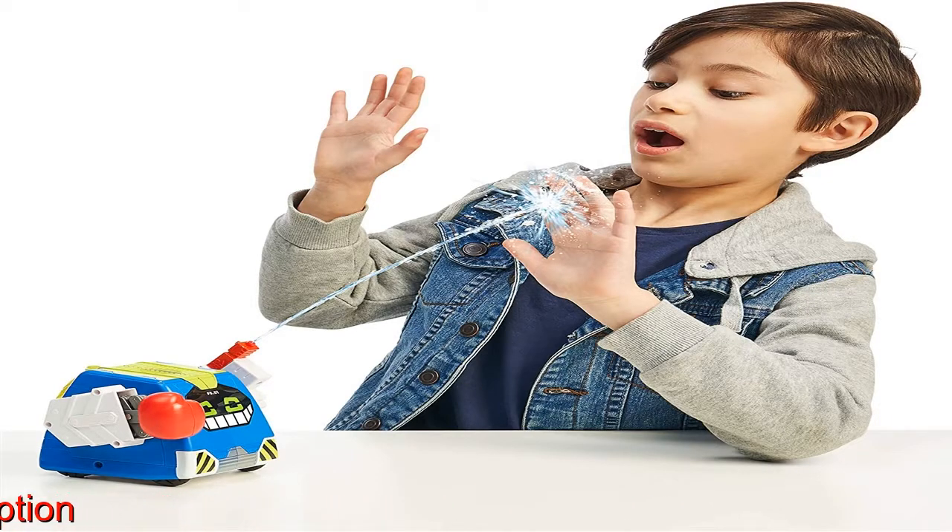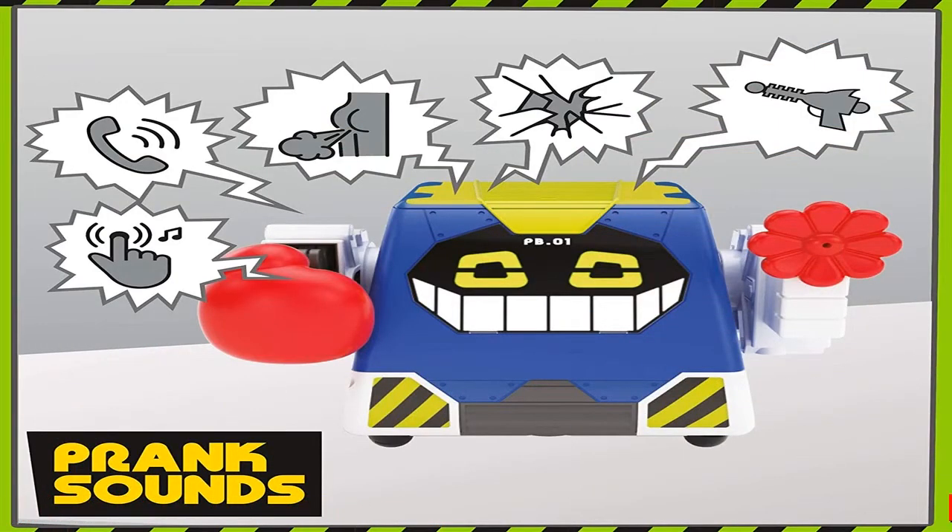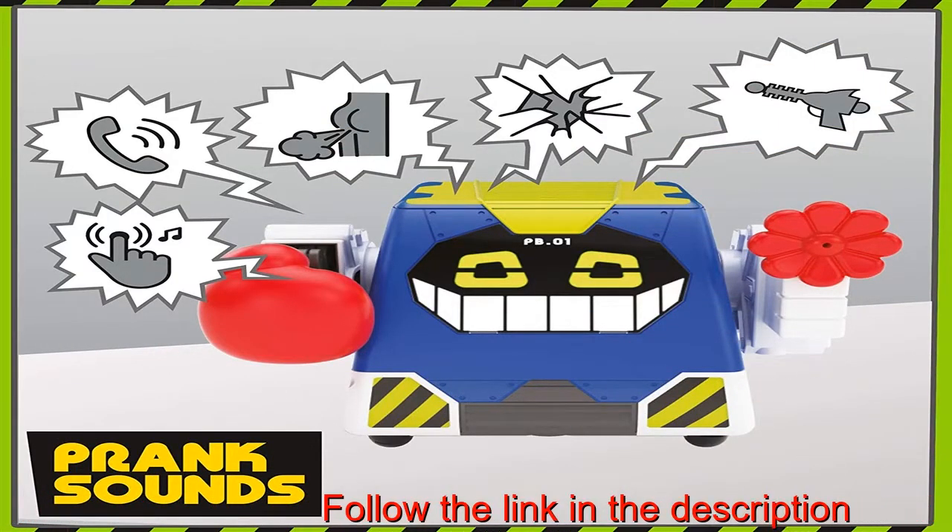Trick, prank and surprise your friends with Prank Bro's sound effects. He's fully loaded and primed for pranking with over 60 functions, pranks and sound effects.